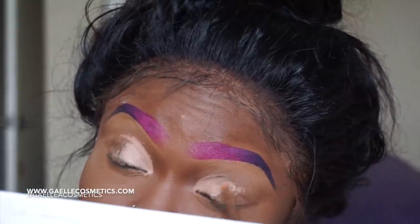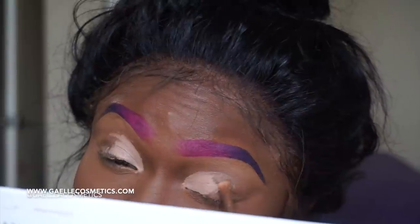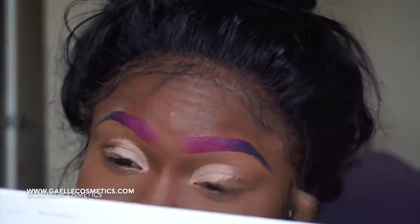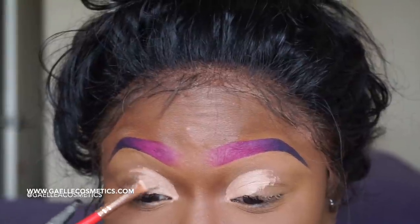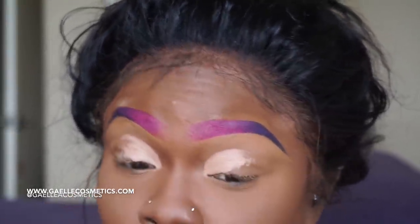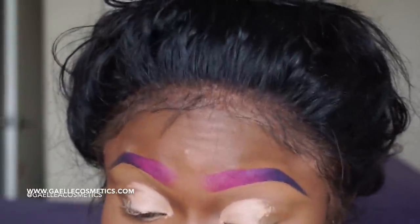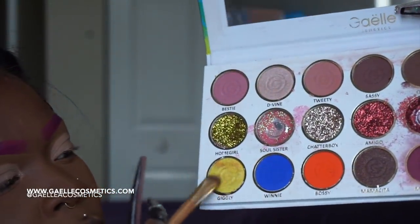I messed up the skull crease — one of the eyes, the left eye, is a little bit shorter than the right eye. But I'm using the nude and this angle brush — the same one I use for my eyebrow. I'm going in with my eyeshadow from Gail Cosmetics.